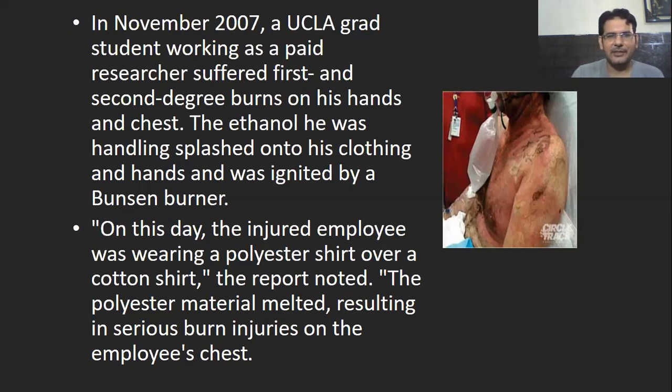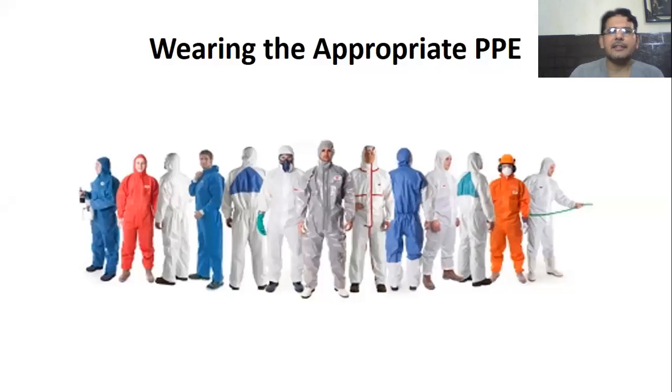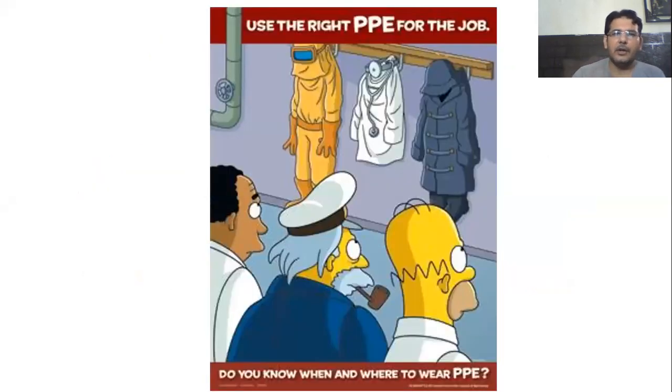This does happen — it's common practice in microbiology labs to use ethanol to clean things while working very close to a Bunsen burner. I know of similar incidents in Pakistan where students working close to the Bunsen burner were using ethanol and suddenly there was a fire. That's why we should prepare ourselves with proper personal protective equipment and know how to handle these chemicals carefully. There will be another course on chemical safety where we'll discuss how to handle chemicals properly.